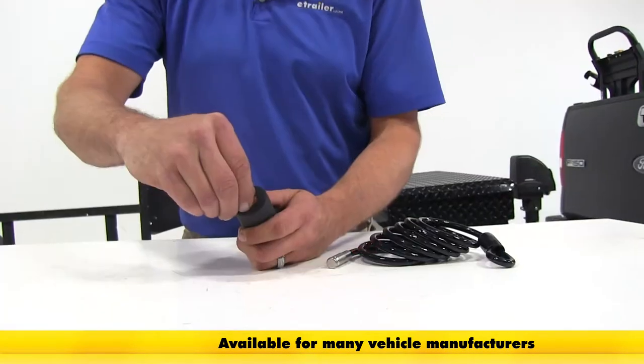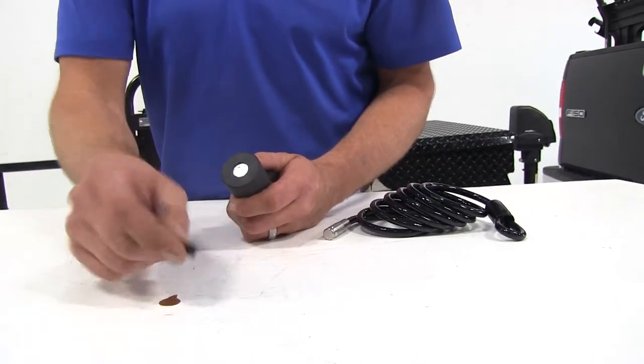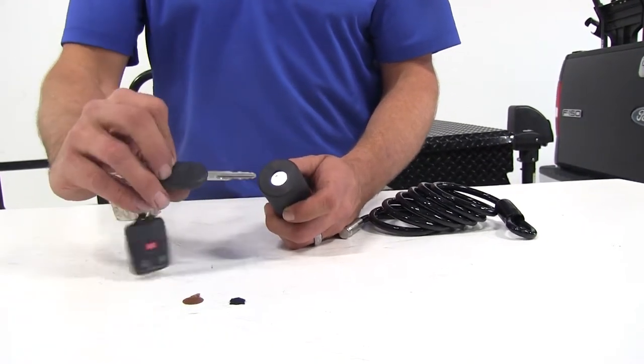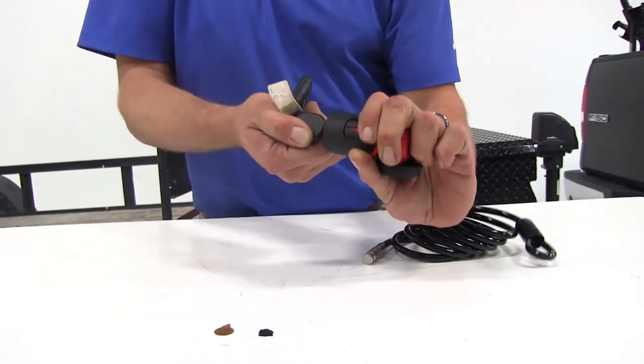It's a very simple process. We'll just pull the sticker off of the end, pull that small plastic cover off, take our ignition key, and it goes right in.